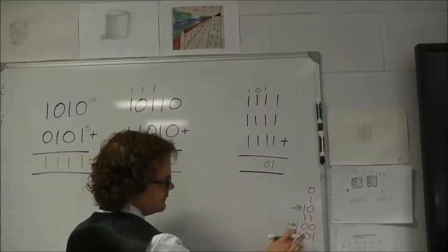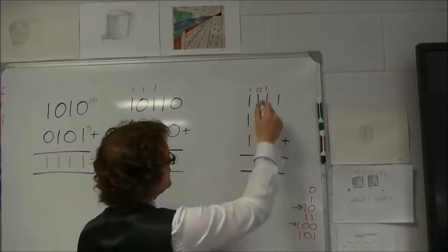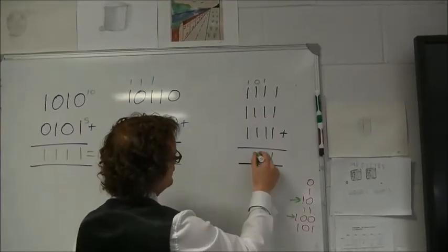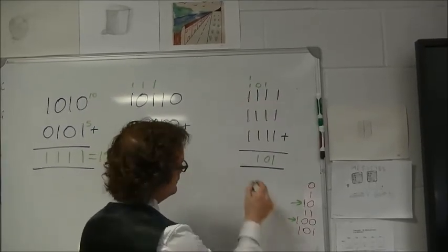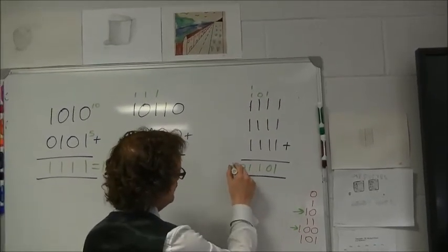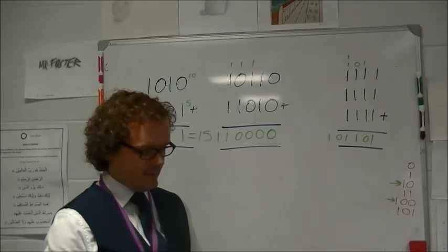I've still written 1, 0, 0, 1, 0, and 0 — doing it right. The next one is one plus one plus one, which is three — that's one, carry one. And the last one is going to be five, so I write one, zero, one, because there's nothing left to carry two, and there's my answer. That's how you add binary numbers.